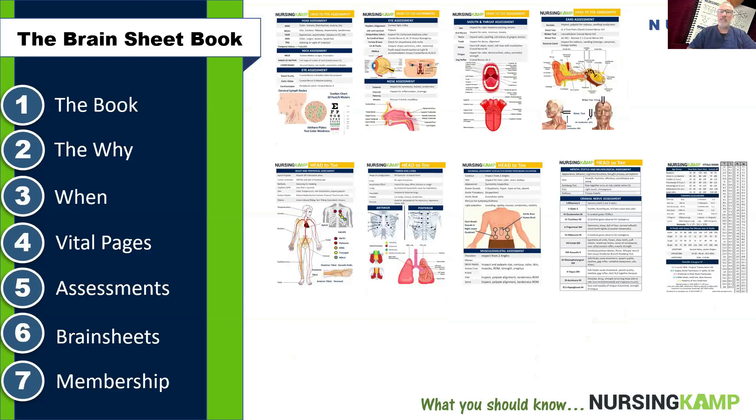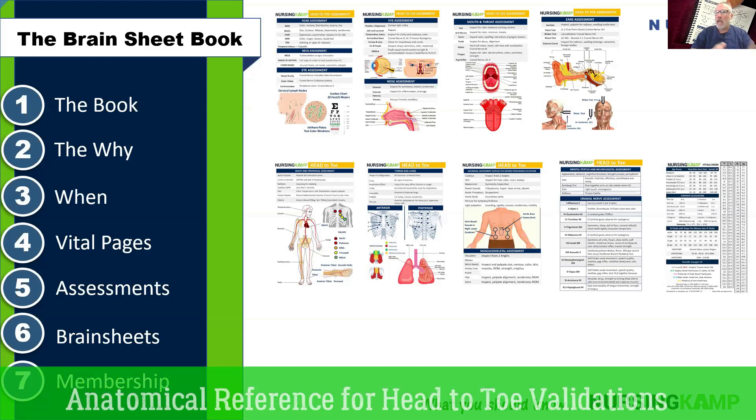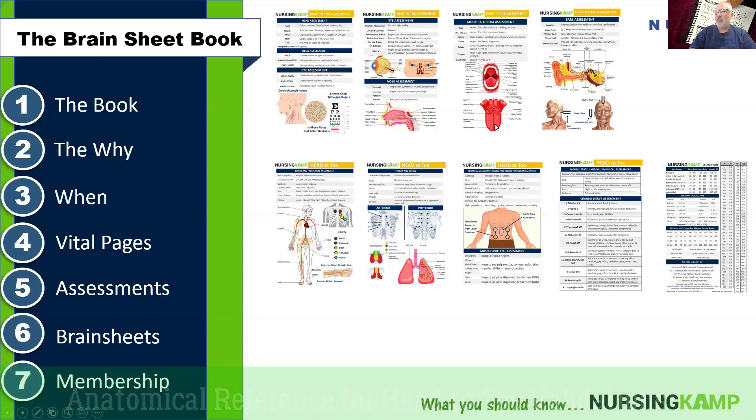The next pages are the assessment section — our head-to-toe — at the back of the book. This is generally a reference point for building your skills, because in the beginning fundamentals of nursing you're learning your head-to-toe, which is usually a validation you're responsible to know. This part of the book supports that validation. You'll see variables of information on the tongue, anatomical positions, and similar content for your head-to-toe assessment, finishing off with cranial nerves at the end.